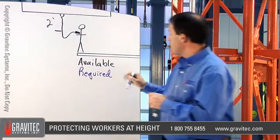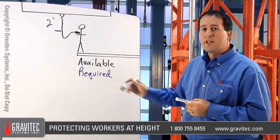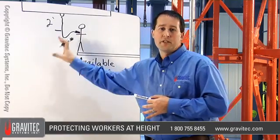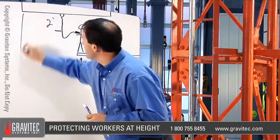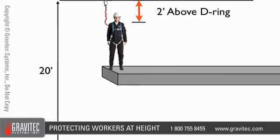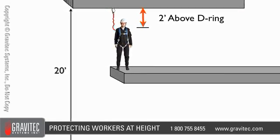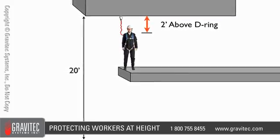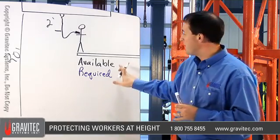The first step is to determine your available clearance. The available clearance is basically how high the worker is off the ground — how much clearance you have in the surrounding structure. Let's assume that the anchor point is 20 feet off of the ground. That reference point could be the platform the worker is standing on, the dorsal D-ring, or the anchor point, but it has to be a known measurement. You have to know how much clearance you have available.